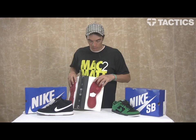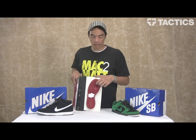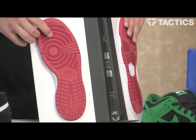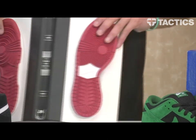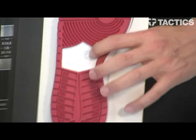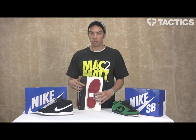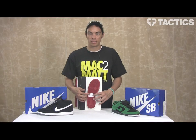This is what that new sole looks like, and this is what the old one looked like. This right here is an injected phylon midsole. This provides better cushioning than the old outsoles, protecting your feet when you're jumping down those big stair sets.